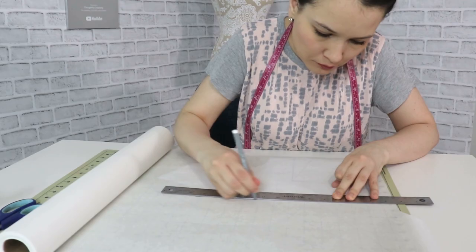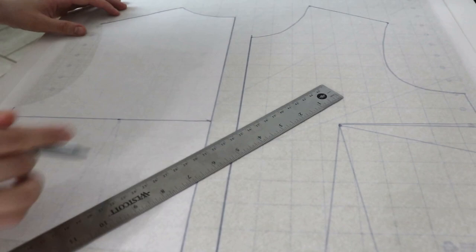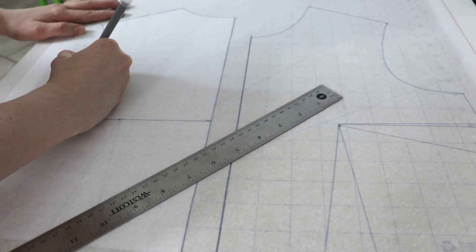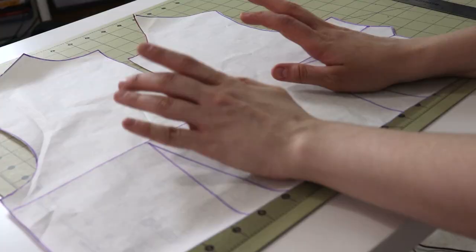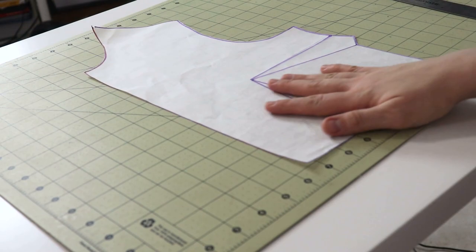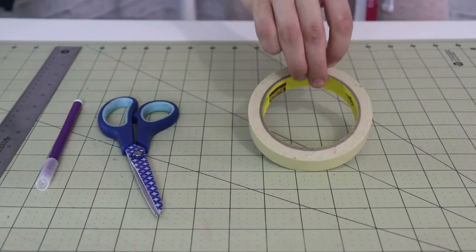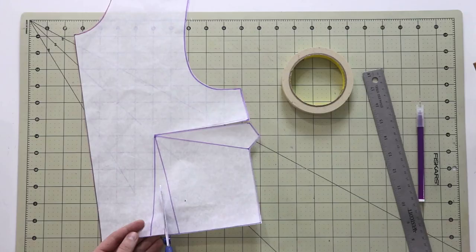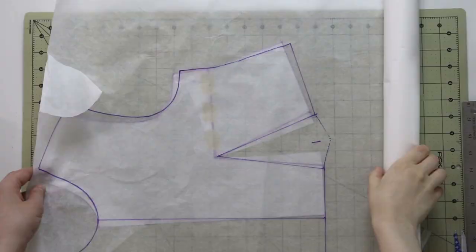I'll grab my big binder, take my bodice block out and transfer it onto a new piece of paper. My bodice block is without a waist dart because I barely ever sew with waist darts, so I'll quickly mark them on my pattern. Once that's done I'll pivot the bust dart into the waist dart I just created. If you like to draft your own patterns you can use any woven bodice block that has darts you can work with.